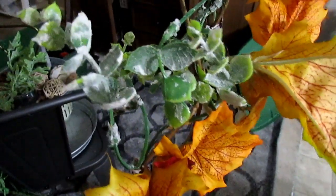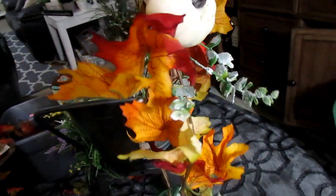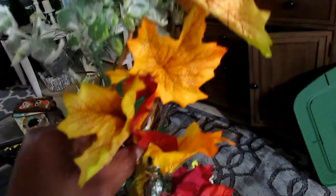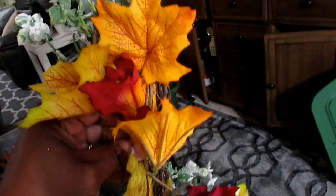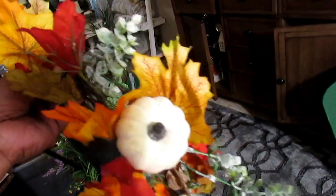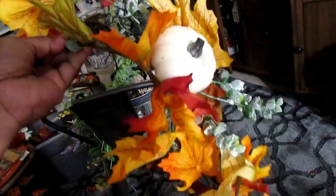I have two strands of this garland — one from the Target One Spot and one I believe came from Michaels. What I'm doing is wrapping it around loosely, not tightly. Once you wrap it and form it the way you want, you want to open up your leaves on your garland because that gives it a more natural look. You don't want all your leaves balled up like you just got it from the store.